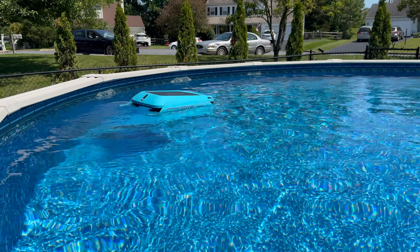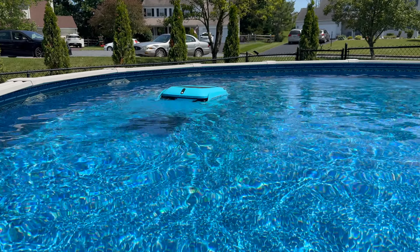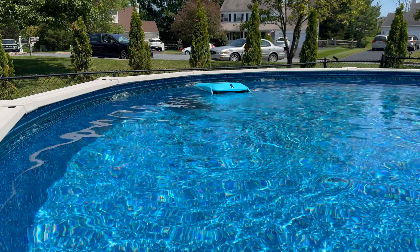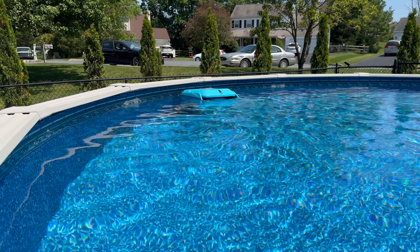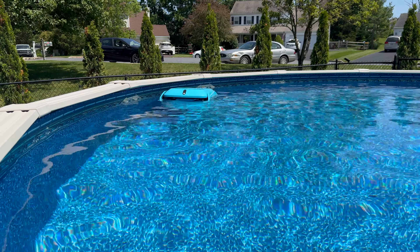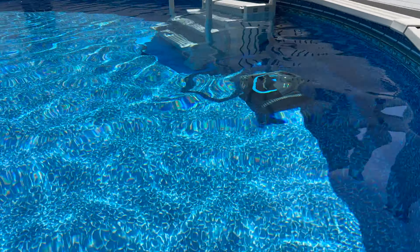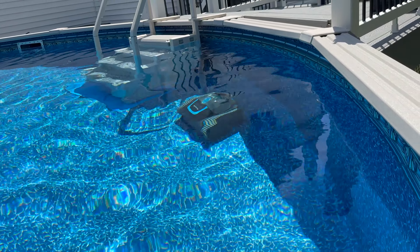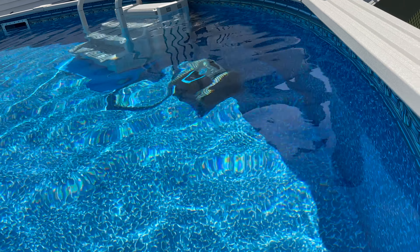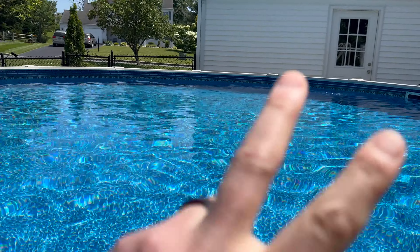So there you go guys — that's a look at the Smonet SR5 Automatic Pool Skimmer. Let me know what you think. I really like it — I thought it was going to be a gimmicky thing but so far it's worked really well. It hasn't been through a ton of work so I can't say it's great for a super messy pool, but I'm about ready to get in. I'm going to do a video on the Y-Bot S1 pool vacuum next, so stay tuned. I really love that thing as well. I love you guys — catch you later, peace.